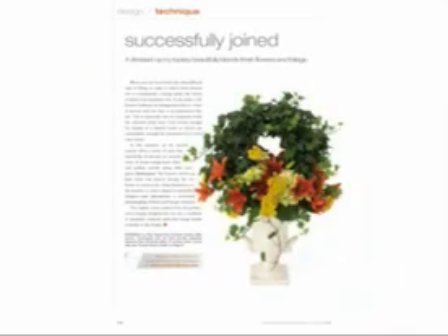Hello, my name is Talmadge McLaurin and I'm the publisher of Florist Review Magazine. You are watching a new online feature, a streaming video that pairs with the technique department in our magazine each month. Check back with us every month and you'll find a new technique and the way to complete the project.